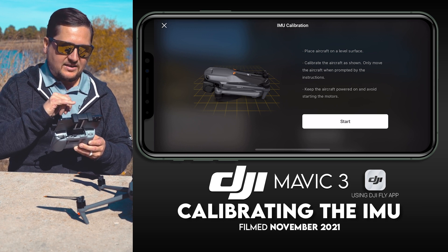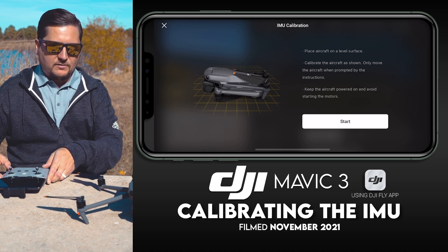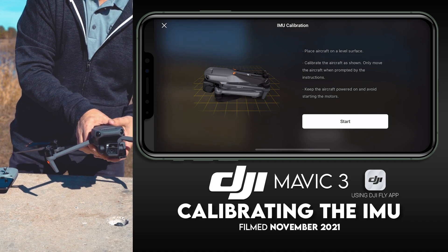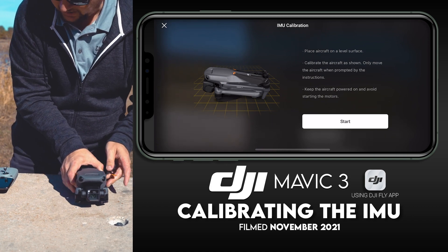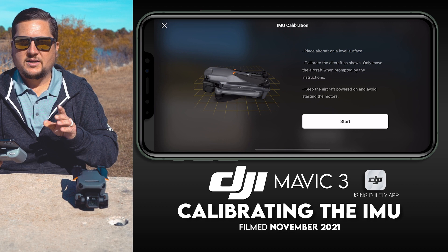Do you see the picture of the drone on screen? Notice it is folded up — we definitely want to fold our drone up as well, believe it or not. So I'm going to get the drone folded up, and you want to have it sitting in the same orientation shown in the picture.